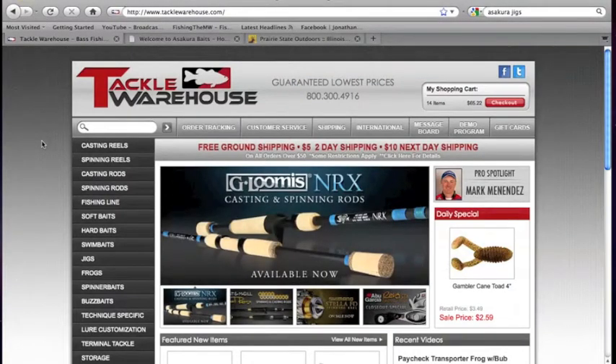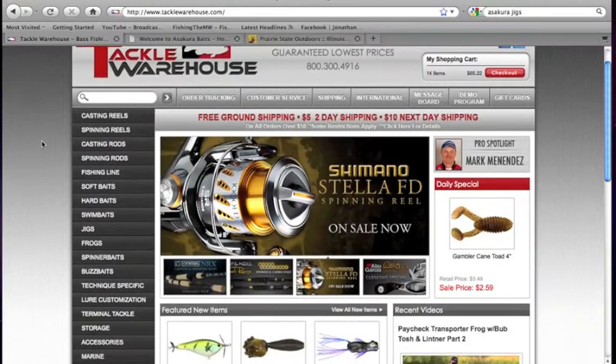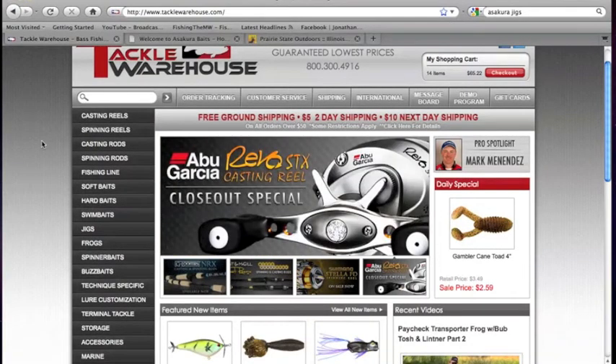Hey guys, welcome to Fishing in the West. Today I'll be ordering, I believe, $65 worth of equipment on TackleWarehouse.com — some interesting stuff I'd like to show you guys, some stuff I've never tried before. Again, this whole year is about trying new and different things.